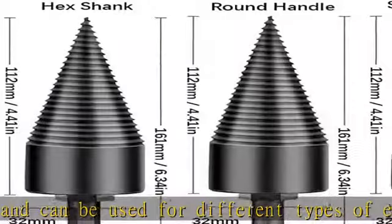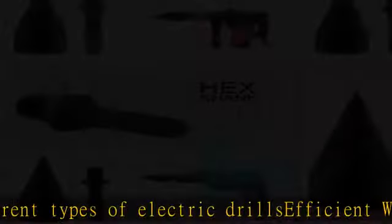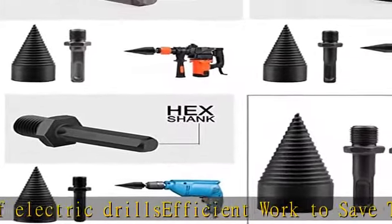Suitable for splitting tough oak, hickory, walnut, and sycamore. Not recommended for knotty woods or large-diameter hardwoods. Check the description to get this product today at the best price.